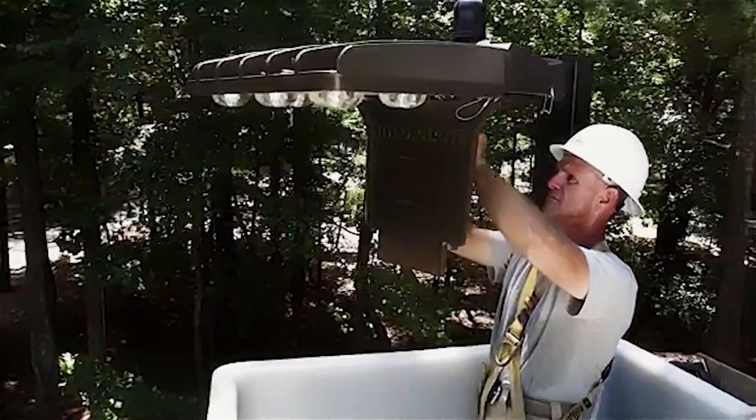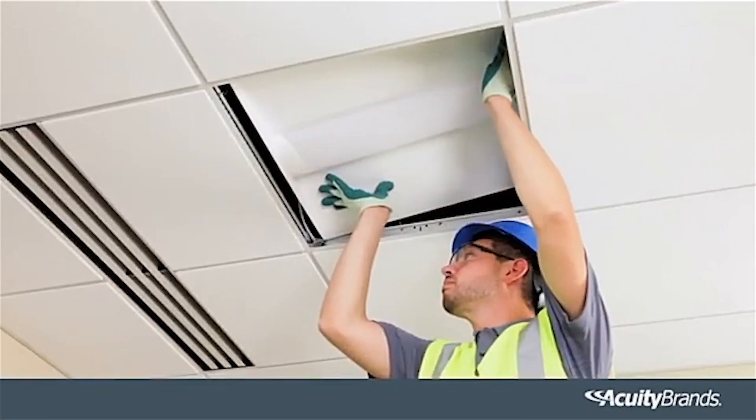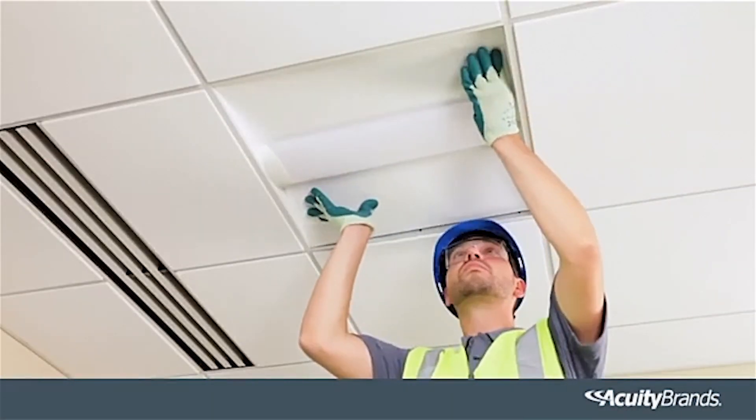It's all included right in the luminaire. Simply wire the fixture, apply power, and automatically start saving energy through embedded occupancy and daylighting sensors.